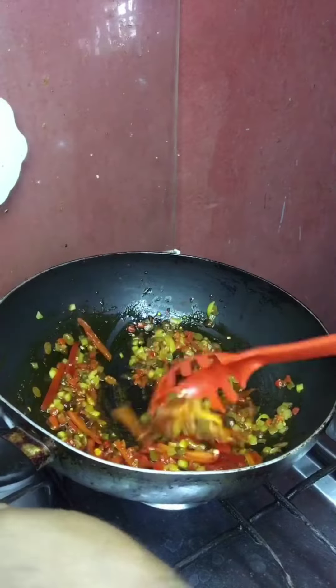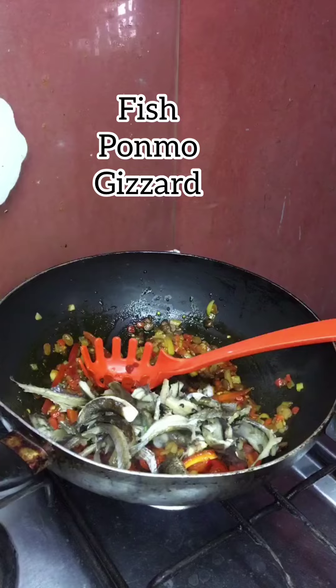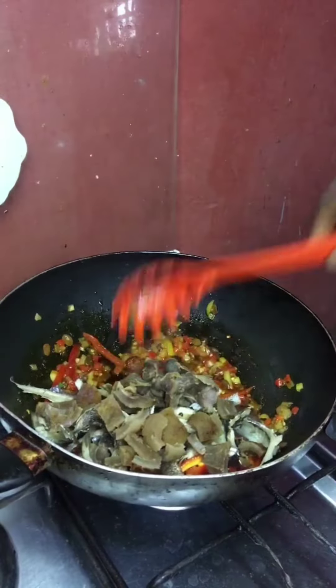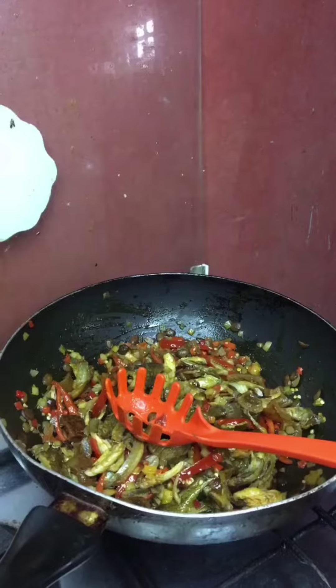After pouring that, let it fry a little bit under low heat, then pour your fish, gizzard. Stir it up together, and after stirring it up, add your seasoning.